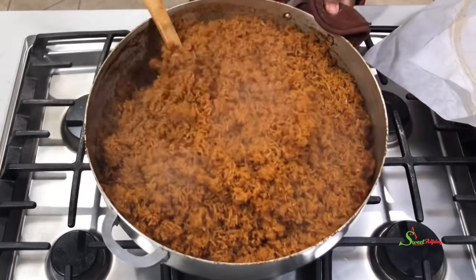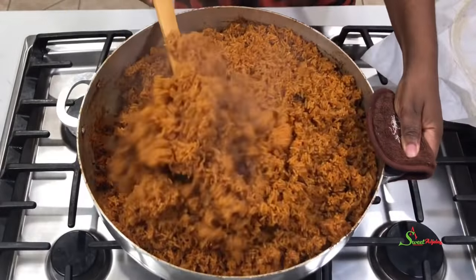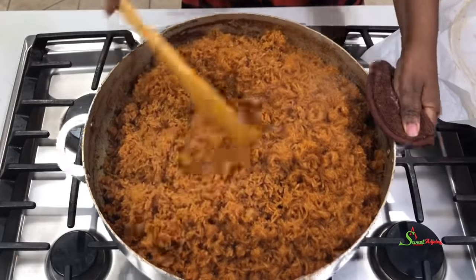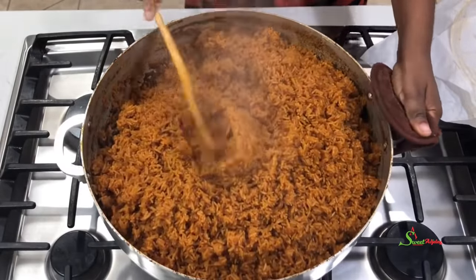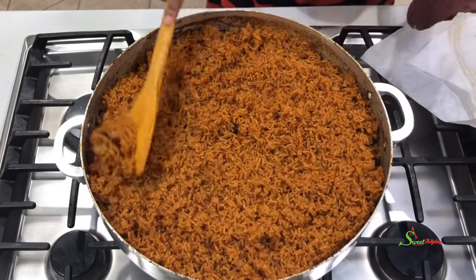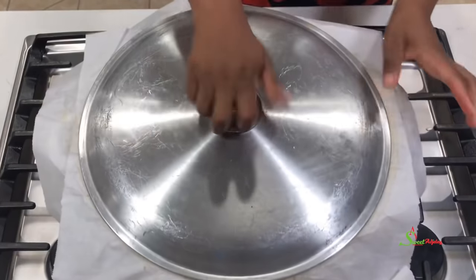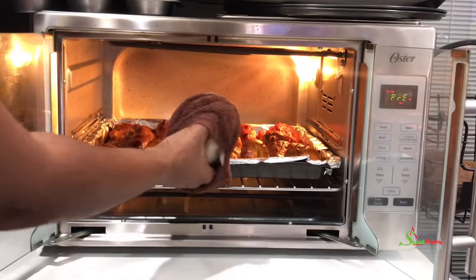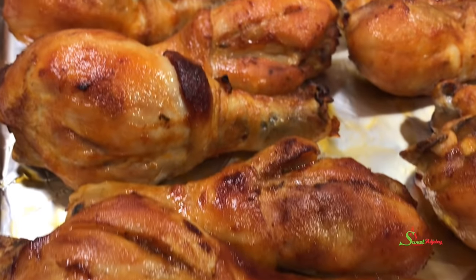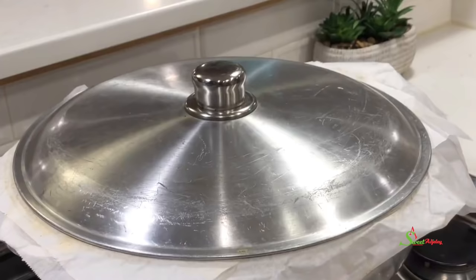I'm back to stir once more — the jollof looks good and it is ready, but I'll give it about five more minutes and turn the fire up so it can burn a little to give that smoky flavor. It's optional, but I want my guests to have a taste of home. Let's go check on our chicken — oh my goodness, it is looking good and it is ready, so we'll set it aside.